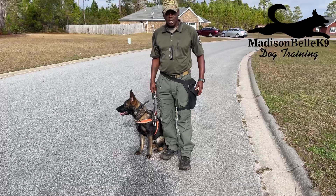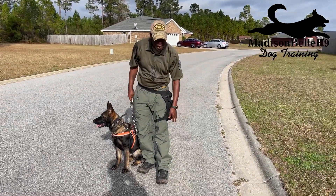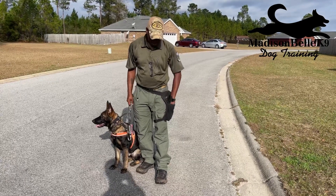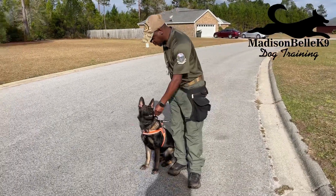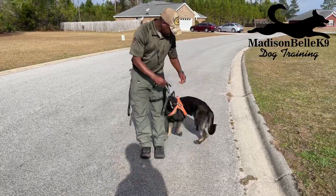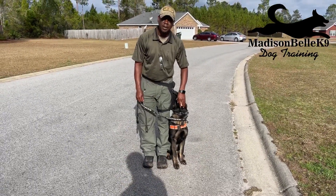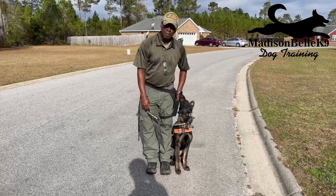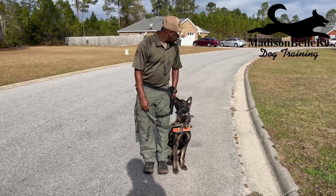I have a treat pouch on my side, on my leg right here, so I can reach down and grab my treats because Grim is going to be walking on my left side. So if I want to get Grim's attention — as he looks at me, boost — I get him in the heel position. This is stationary, so he's on the heel, right next to me.